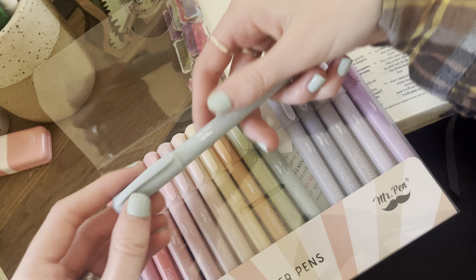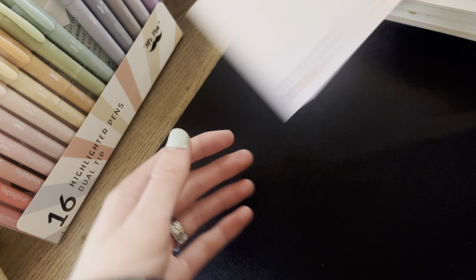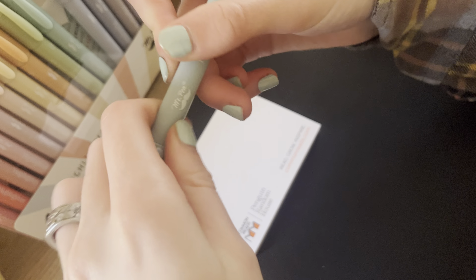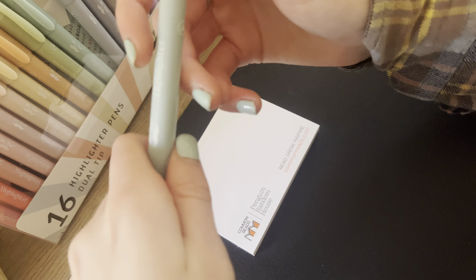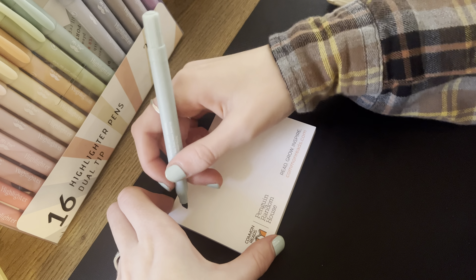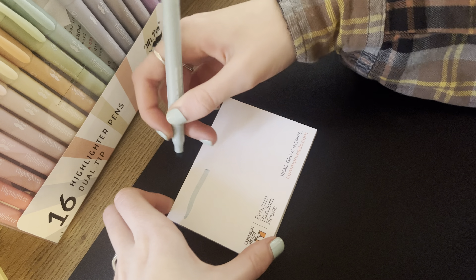I wanted to show you how they actually work, so I will test a bunch of different colors. I have actually used one in my Bible and it didn't seem to bleed through a lot — it was very minimal bleed through. So there's a tip here and a tip here, and I'm just going to test it out. This is a really pretty blue-gray color. So there's the thicker side.